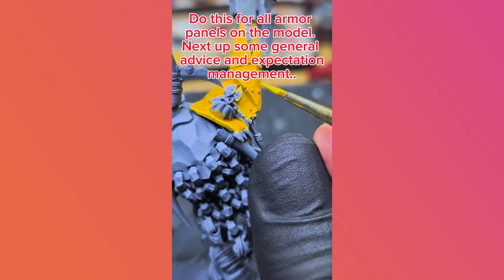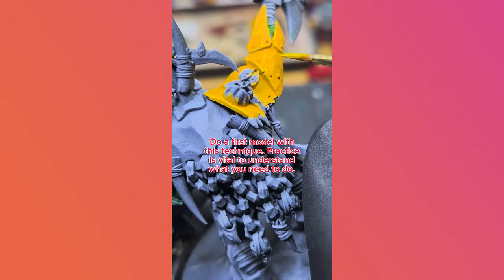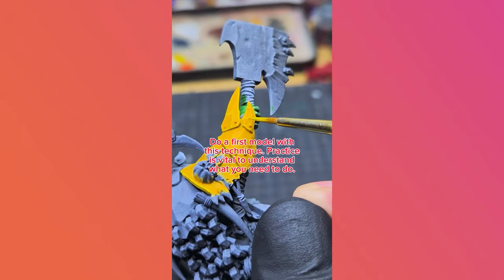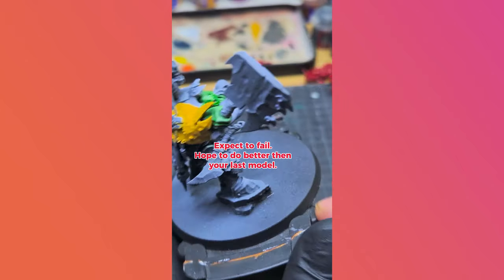Next up, some general advice and expectation management. Do a first model with this technique — practice is vital to understand what you need to do. Expect to fail. Hope to do better than your last model.